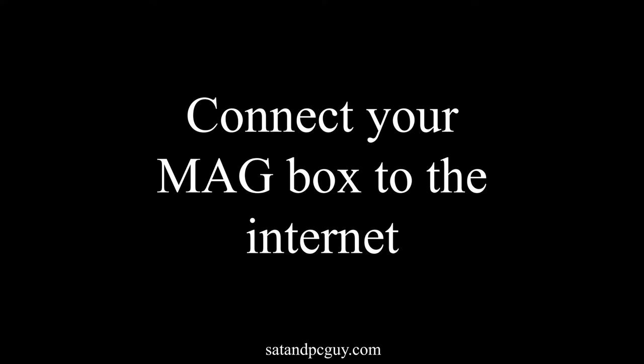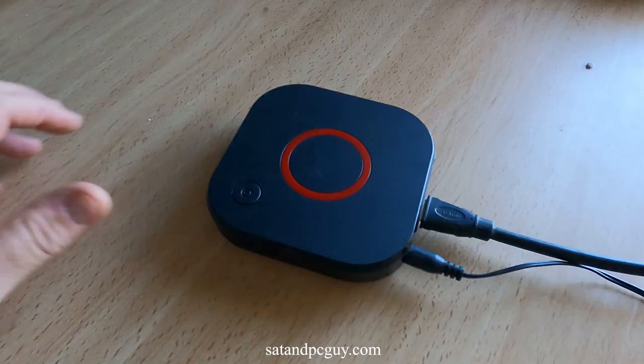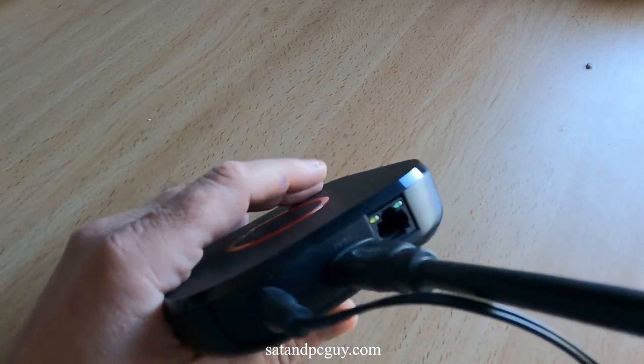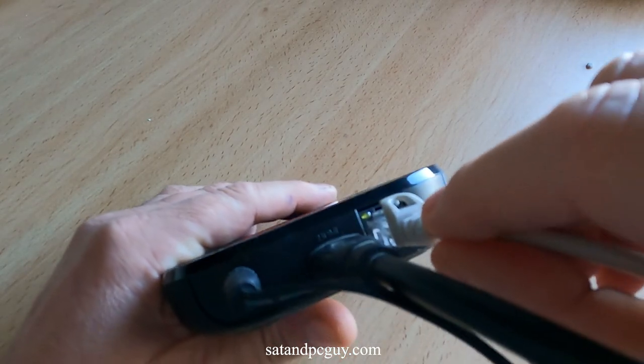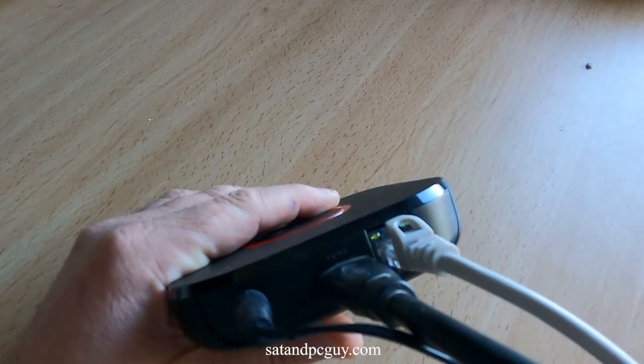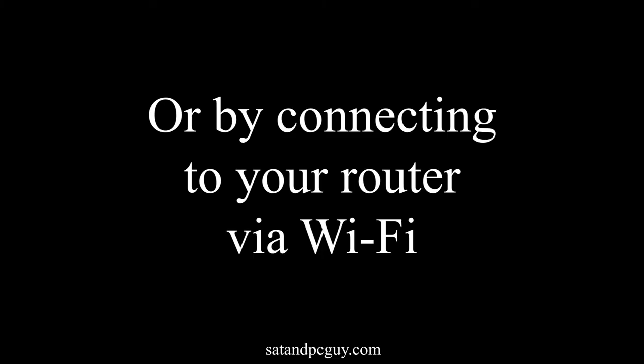Now we can connect your box to the internet. If your box is close to your router, we can use the Ethernet cable. Or we connect via your Wi-Fi network instead.